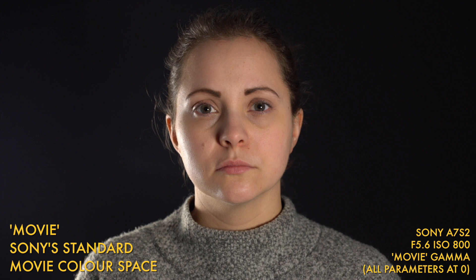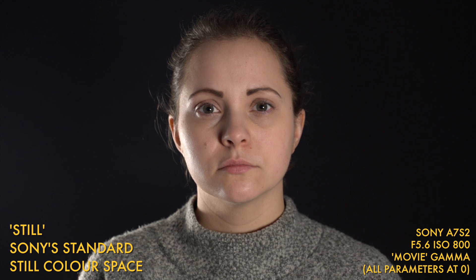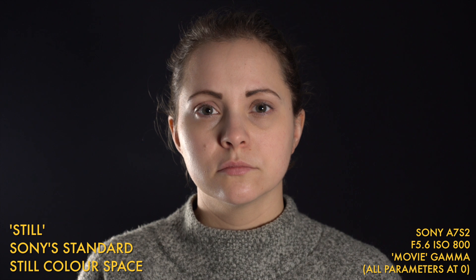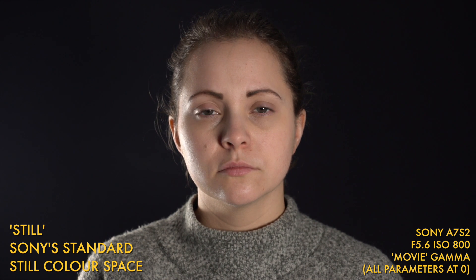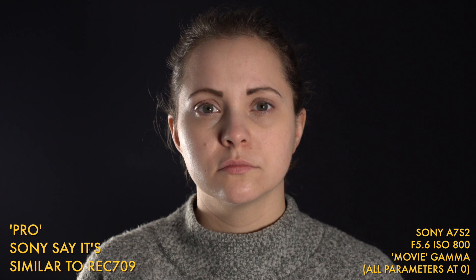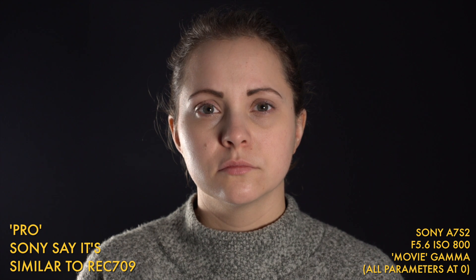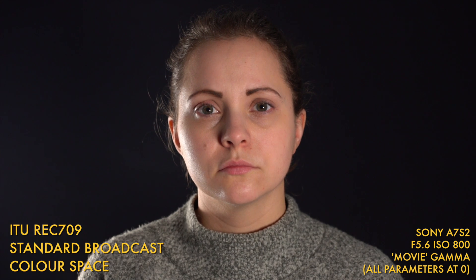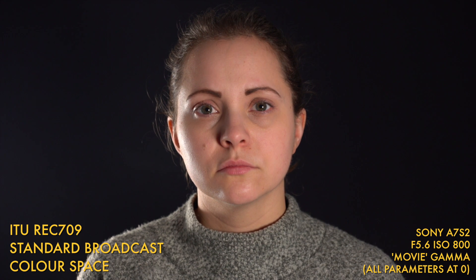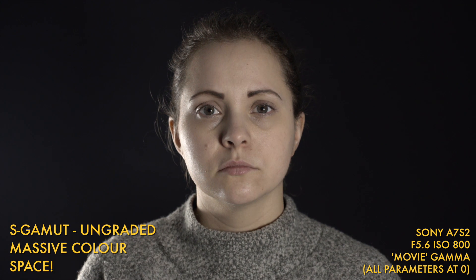Starting off with Movie mode — this looks pretty good, although it has a slightly yellowy tint and is possibly a little saturated. Sony's Still color space looks quite a lot more natural and really quite similar to how she looked in real life. Sony's Cinema mode looks even less saturated, which is no bad thing. Sony's Pro mode looked really quite good in the landscape test from part one, and skin tones look really quite good too. Rec 709 is a surprise — I expected it to do much better here, but this image looks way too saturated compared to how her skin tones actually look.